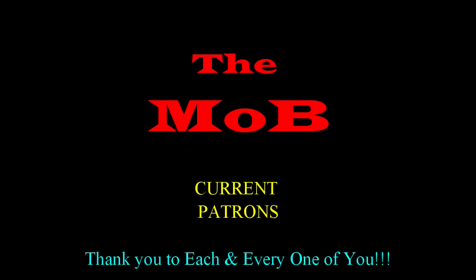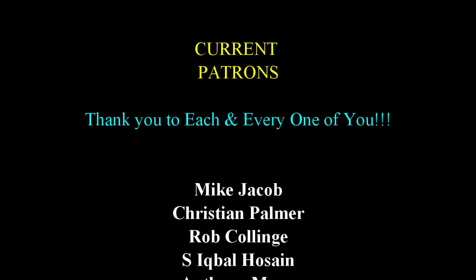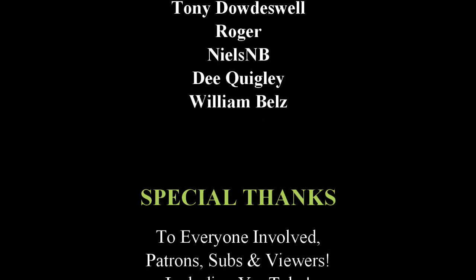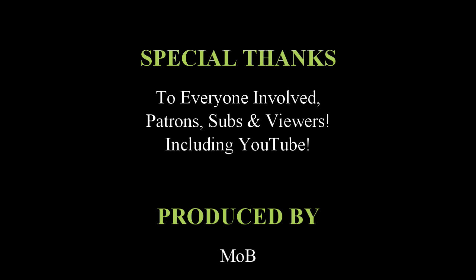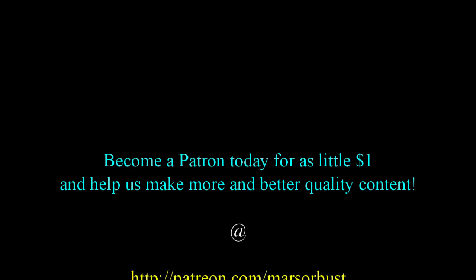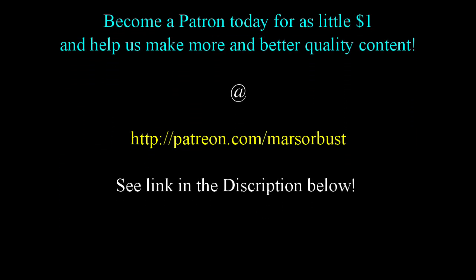This here is the mob — these are my patrons. They're some amazing people. You guys are what helps me keep this thing going week after week. I have no words to describe how happy I am you're part of the mob. Thank you so much, guys. And you too can join the mob for as little as $1 a month — check it out in the description.